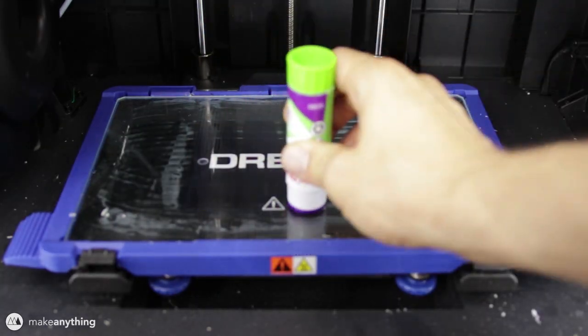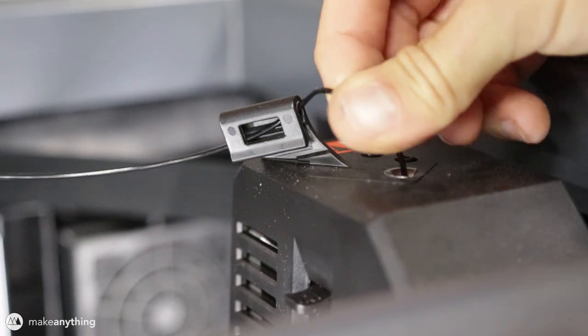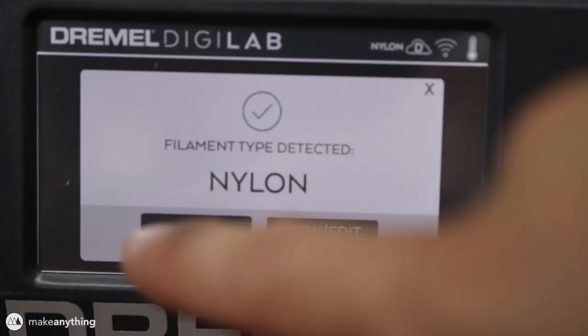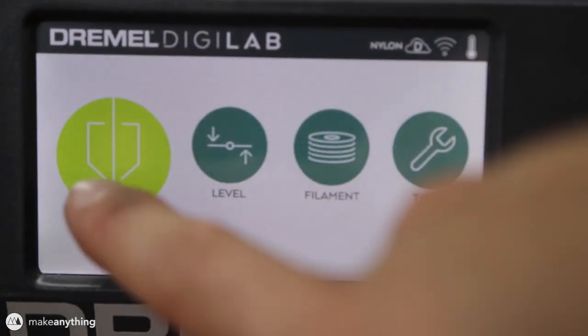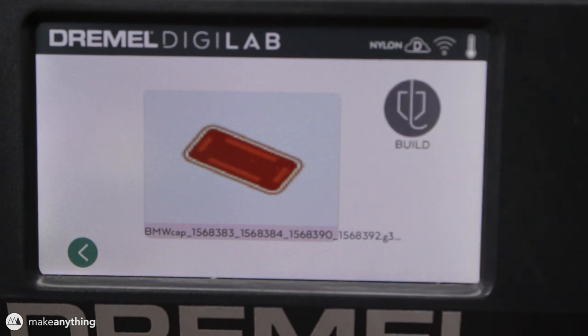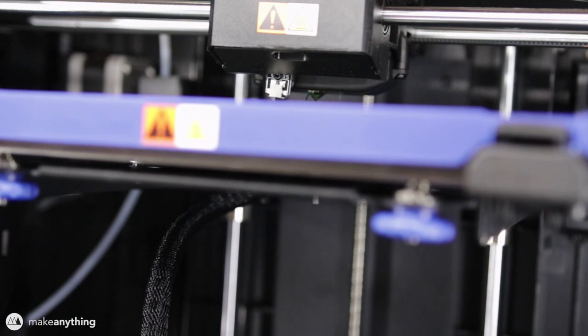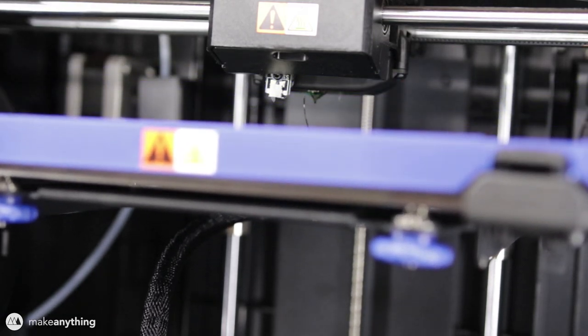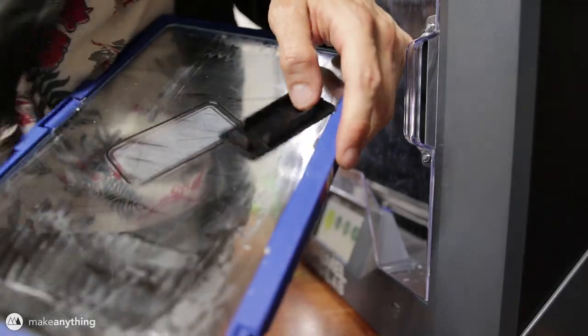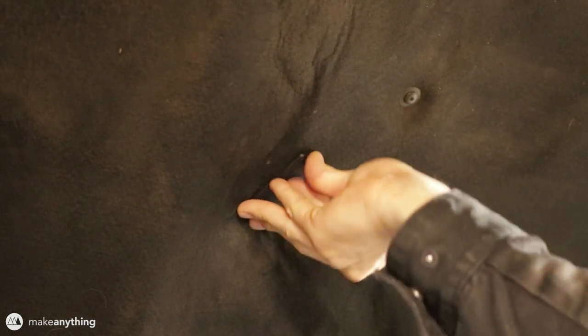As long as the printer is on, you can start printing from your browser. I applied glue stick to the print bed, and since I was swapping materials I loaded in the Dremel nylon filament and let it purge through. You can see those signature steam bubbles that make nylon notoriously difficult to print with. Since this is another Dremel filament, the printer immediately recognized the type and adjusted the settings accordingly. Then I hit Build, opened up the print queue, ran the BMW cap, and once it was done removed the plate and popped off the print.